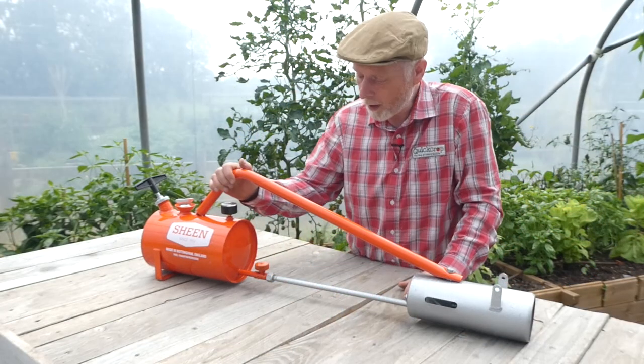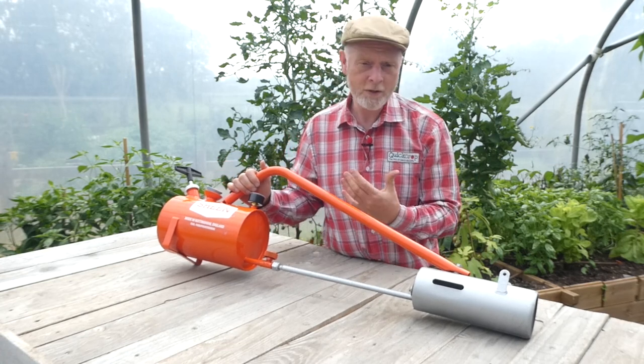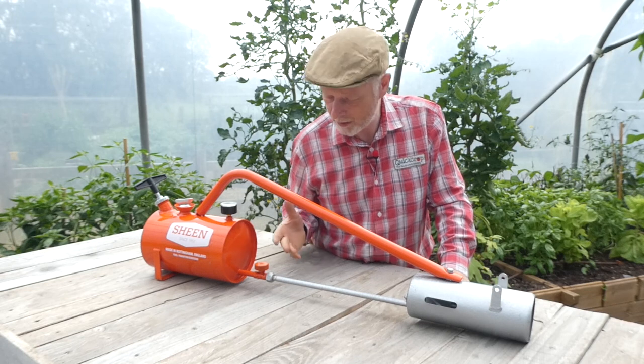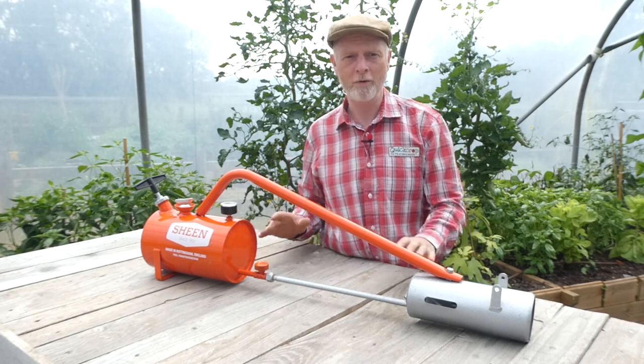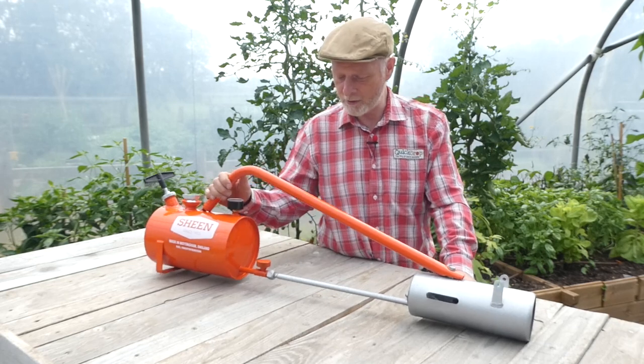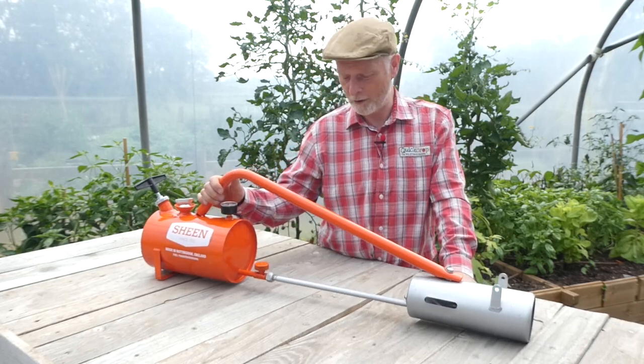And this is where the Sheen X300 comes in. This is a home flame gun solution. It runs on kerosene, which is the same heating oil that you will have in most people's central heating systems, and as you will see in a minute it's pretty easy to use and is an effective weed control method.